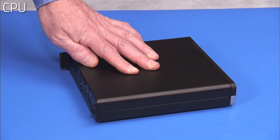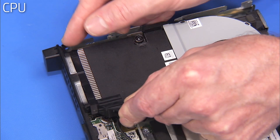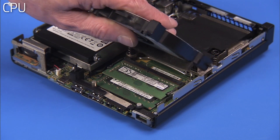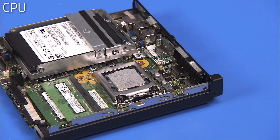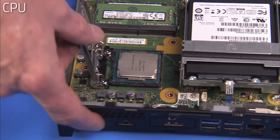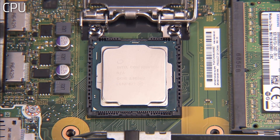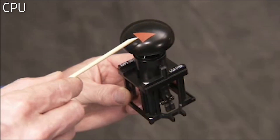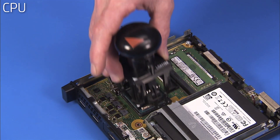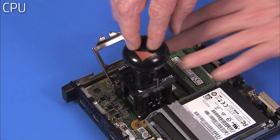To remove the CPU, first remove the access panel, the heat sink plastic bracket, the system fan, and the heat sink. Press down to release the CPU load lever from its retention tab and pull the load lever and load plate away from the socket. Identify pin 1 on the socket by the mark on the corner of the socket stencil. Line up the pin 1 corner of the Intel CPU removal replacement tool over the socket. Press down on the plunger of the removal tool to pick up the CPU from the socket and remove the tool and the CPU from the motherboard.